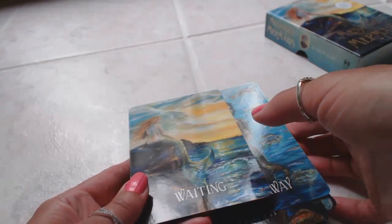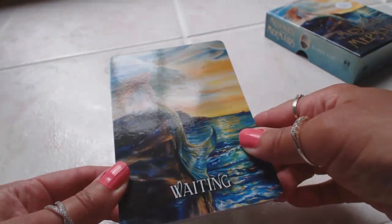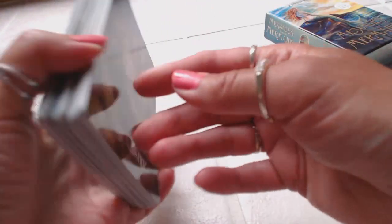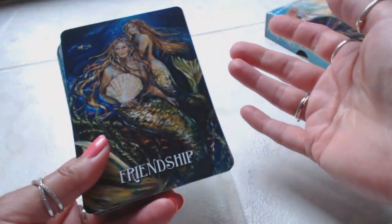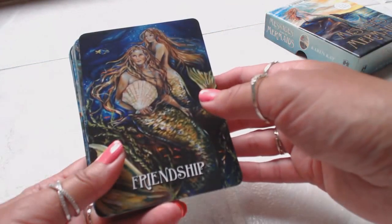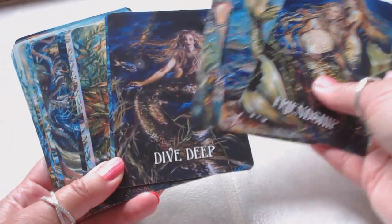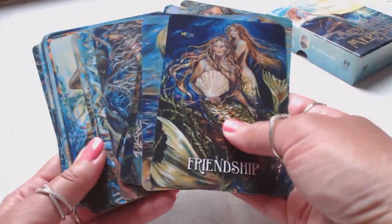Very, very nice deck. Again, they don't seem childlike and cartoonish like some mermaid-themed decks can be. These have a very beautiful, gentle, serious energy. I cannot wait to use these. Let's see how they are to shuffle — for larger cards, they're pretty easy to shuffle, not bad at all. These are great for a beginner, great for a professional expert card reader. They could set the theme for your tarot reading, or be used as a closing message. These are absolutely gorgeous — so glad with my purchase. These are going to be a welcome addition to my ever-growing Oracle collection.